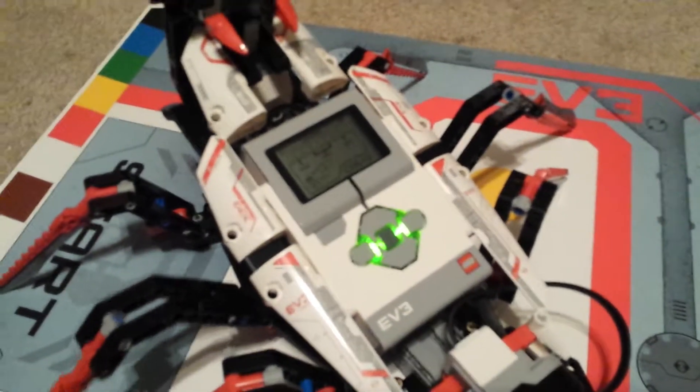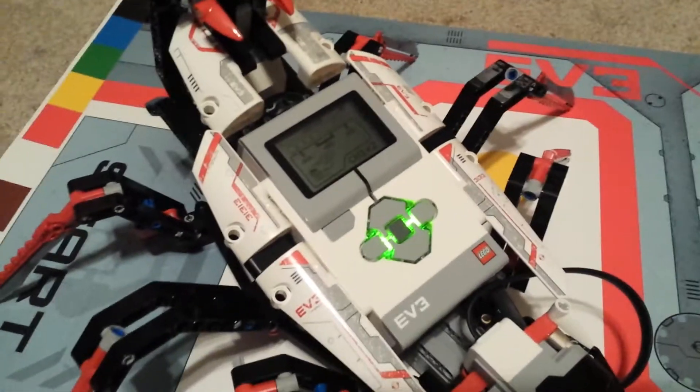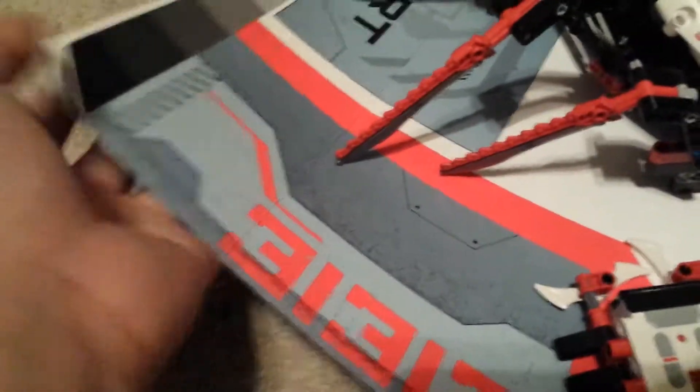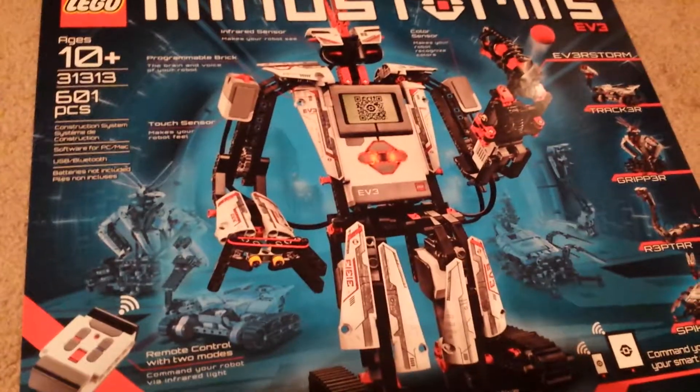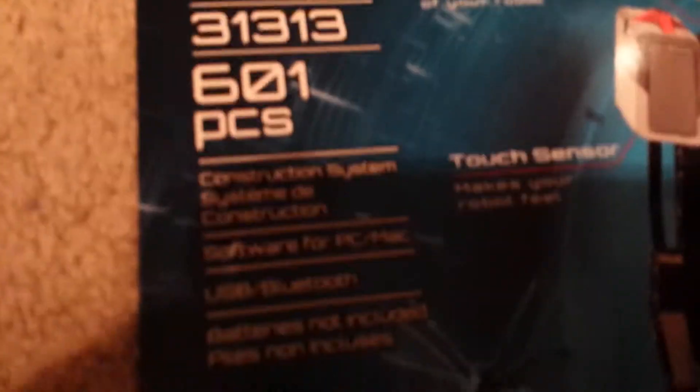But I've built every single set except the Gripper. You also get this sweet tracker here — watch, I'll show you. If I take off these tracks, it actually comes around in the box. This is probably better — take a second to look at it.